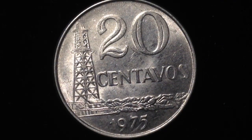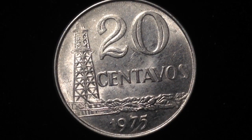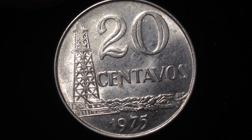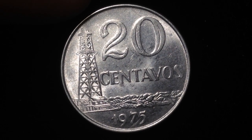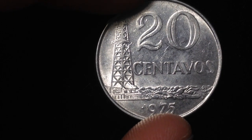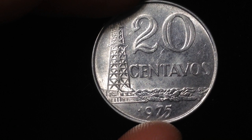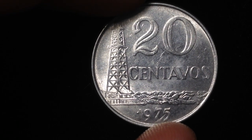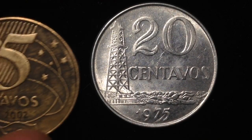As far as the mintages go, this coin wasn't made for very long — just from 1975 until 1979. The mintages in 1975 were 102 million 386 thousand. The highest mintage year came two years later in 1977, in which 240 million of these coins were produced. So if you have a 1977, it's not going to be too rare, whereas the 1975 will be about twice as rare as the 1977 coin.